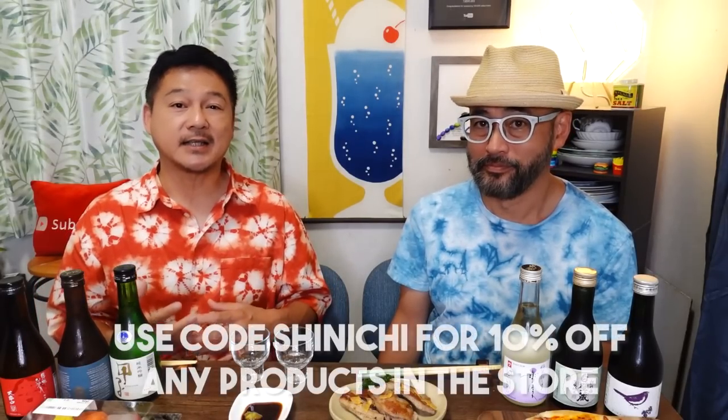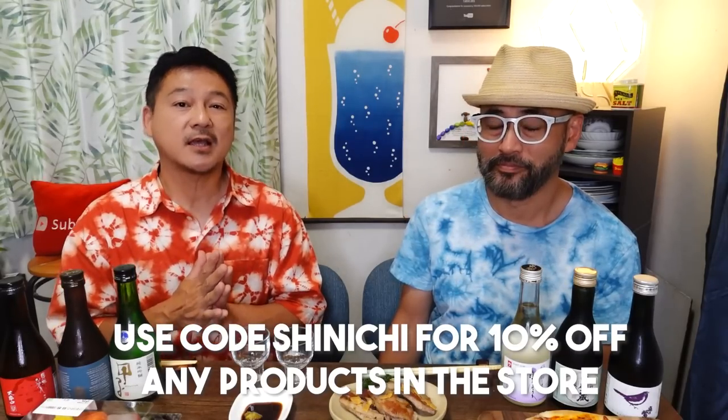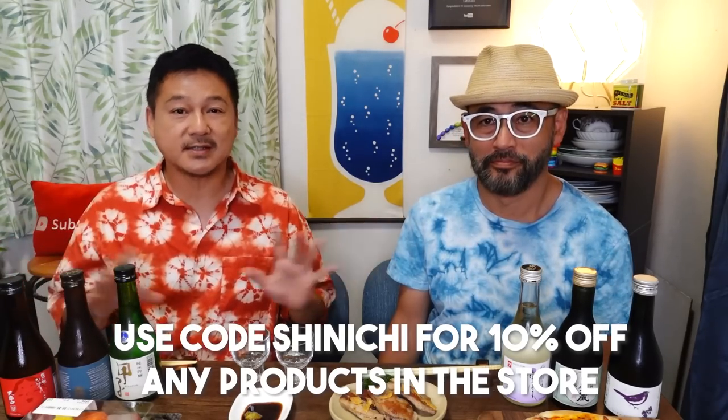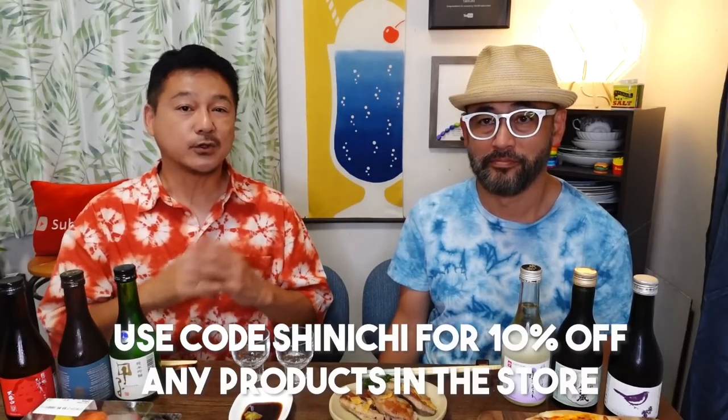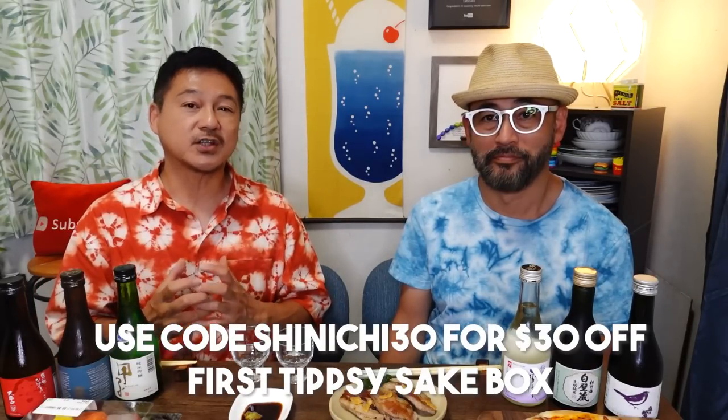If you want to get started with Tipsy, just click on the link in the description below this video. Use the code SHINICHI — that will give you 10% off any products in Tipsy. Or use the code SHINICHI30, which will give you $30 off your first sake box.